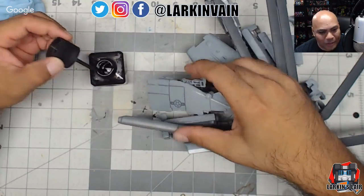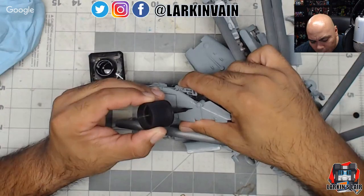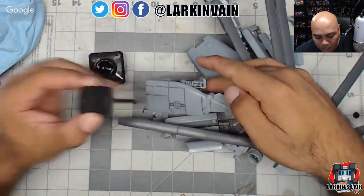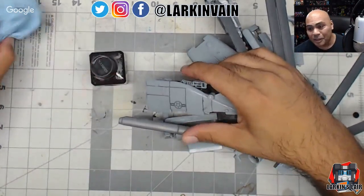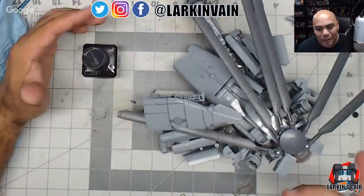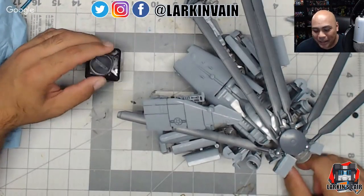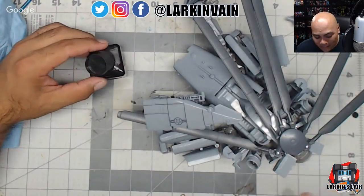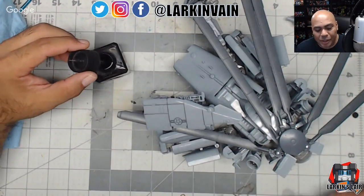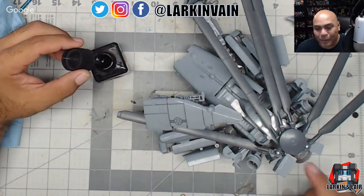If folks out there in chat have better suggestions, honestly I'm open to it. To me, customizing and modding is all a learning process. I'm not too proud to learn from others — that's the only way you can grow. There's a saying: you don't want to be the smartest person in the room all the time because you'll never learn anything new.